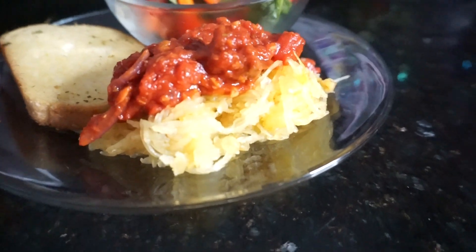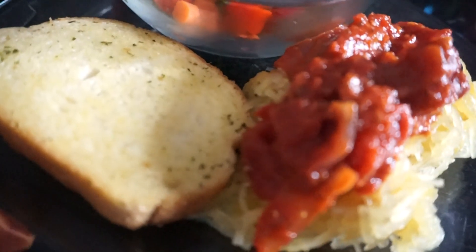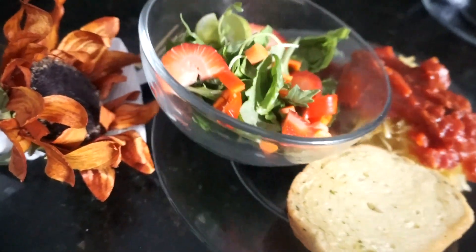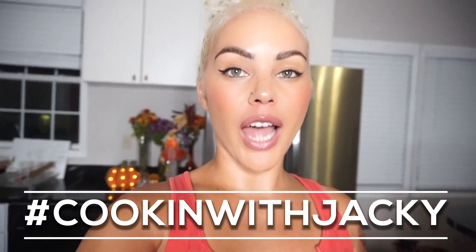Voilà! The final product — the squash spaghetti! Mmm, you don't have to worry about all of those carbs! My aunt is here — how is it? It's so delicious, so delicious! I'm so excited to try it myself. I've been tasting along and I know it tastes really good. Make sure you guys hashtag Cooking with Jackie so I can see whatever renditions you make of my meals!